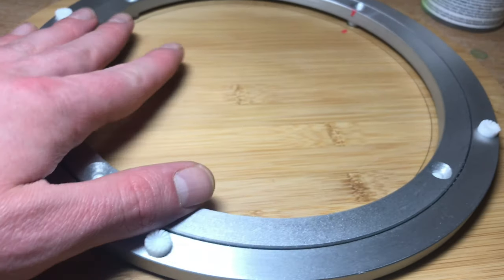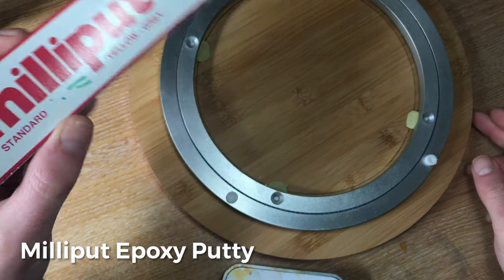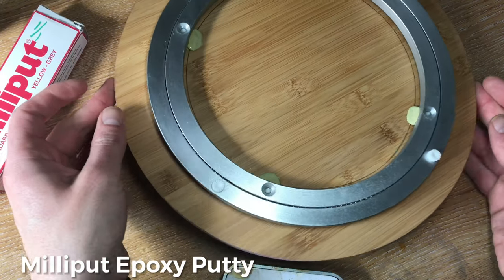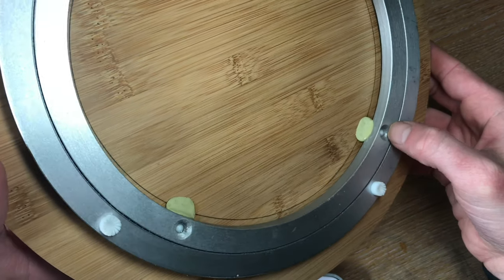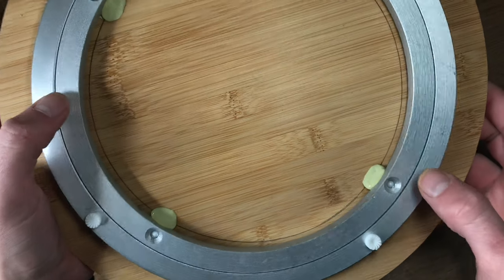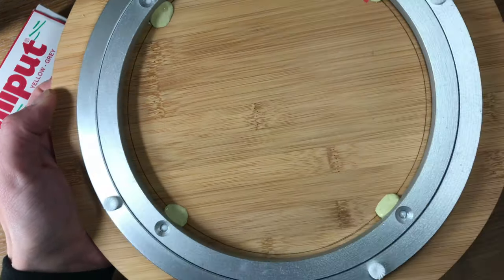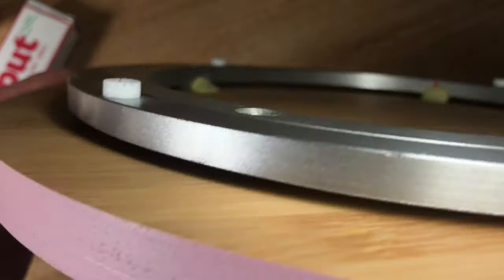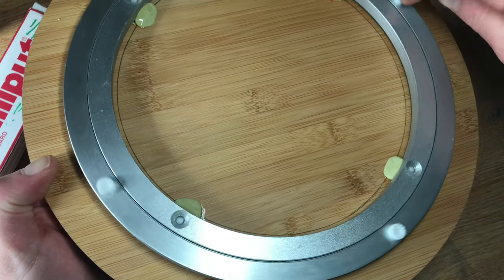They work pretty well, but I want to secure them in place using this. I've applied some Milliput into those grooves I made, pushed this on, and then I've also put a few little bits of Milliput in here. It's kind of hard to see — it's not the neatest job, but that's all that matters.